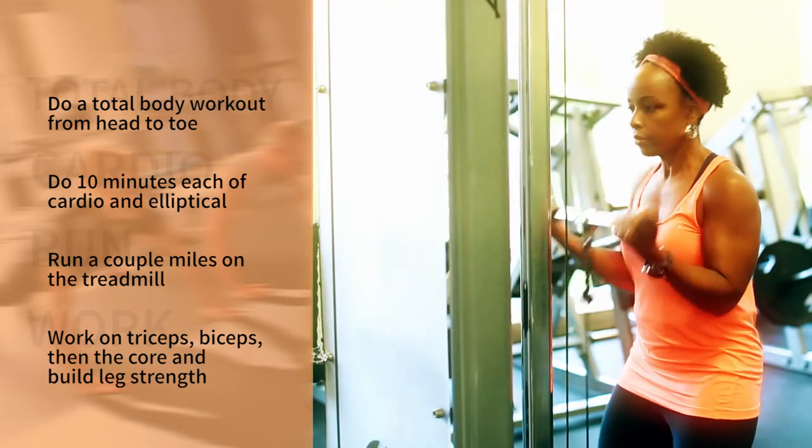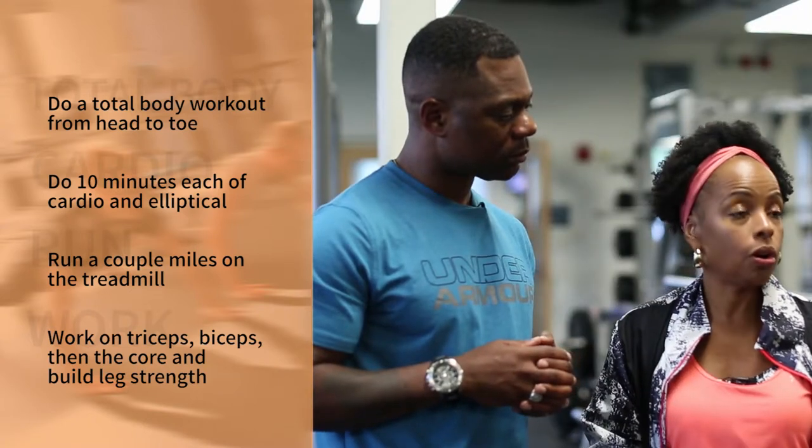I love working on arms — my triceps and biceps — but then I focus more on my core as well.